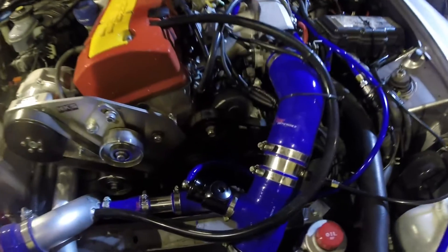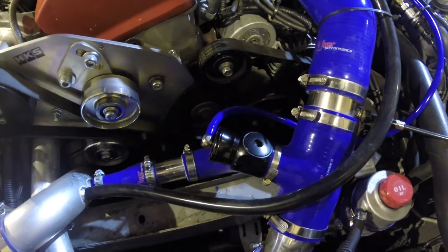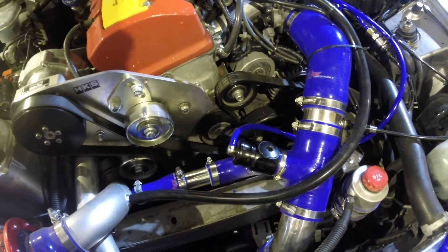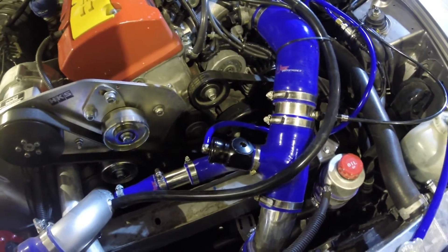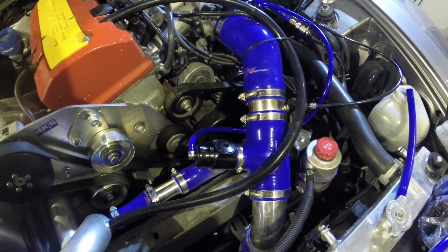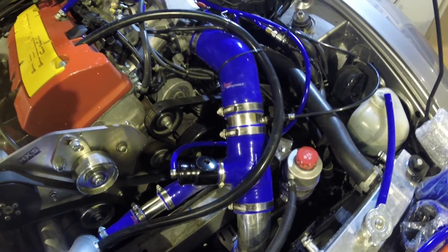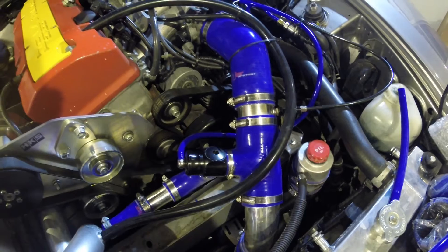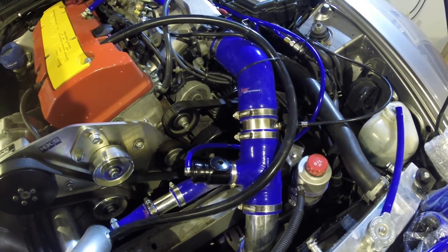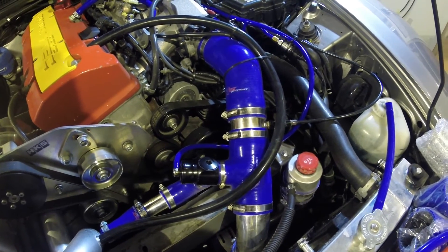We are going to be looking at the Turbosmart dual port blow off valve, the compact version, and I have got this fitted to my Honda S2000. The main reason is that my HKS supercharger kit doesn't really allow anywhere to inject water in, so I had to re-plumb it all using silicon hoses, and because of that the standard HKS bypass valve wouldn't fit, so it meant that I had to come up with another solution.